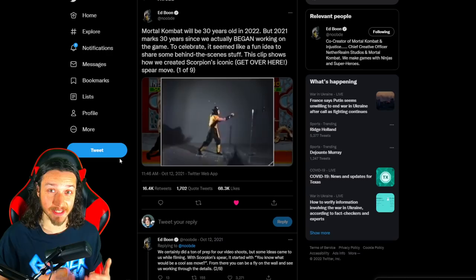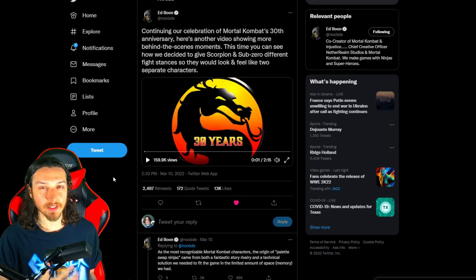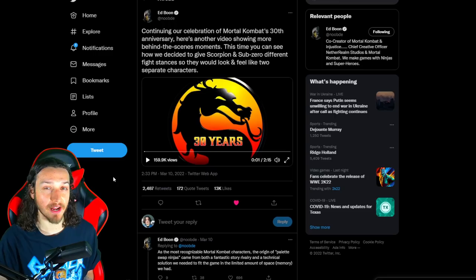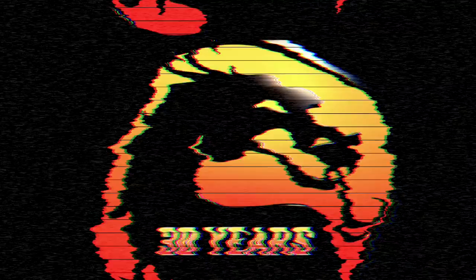Today we're breaking down this thread because it's super interesting stuff you've probably never seen before — pretty sure it's the first time Boon has ever revealed this to the general public. Here it is: 'Continuing our celebration of Mortal Kombat's 30th anniversary, here's another video showing more behind-the-scenes moments. This time you can see how we decided to give Scorpion and Sub-Zero different fight stances so they would look and feel like two separate characters.'